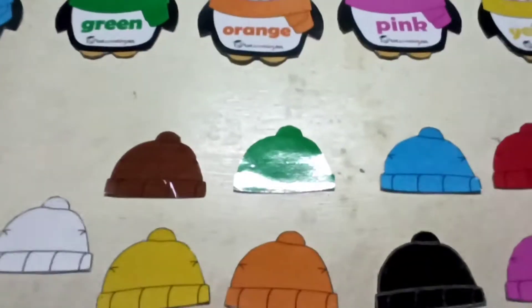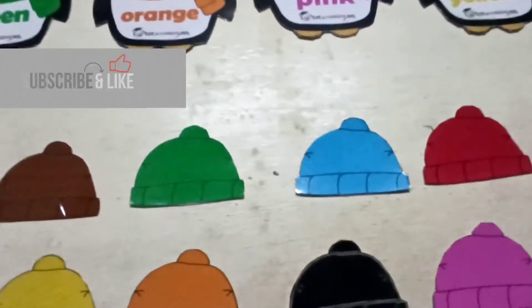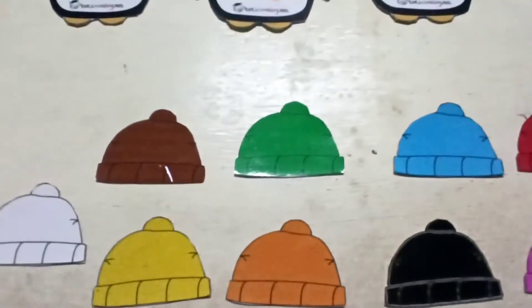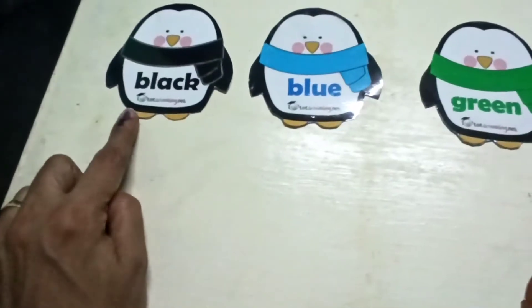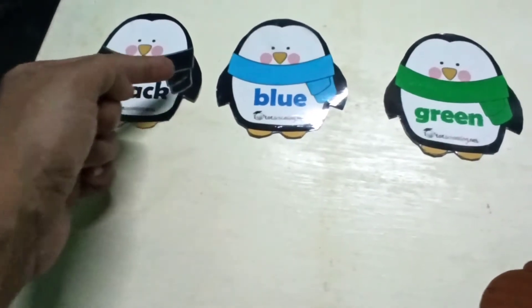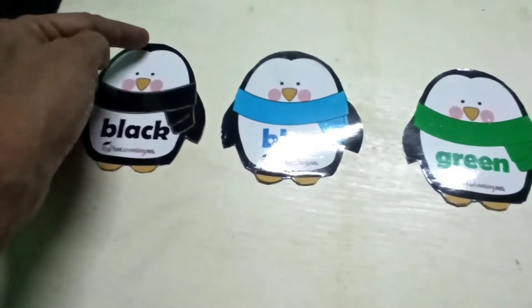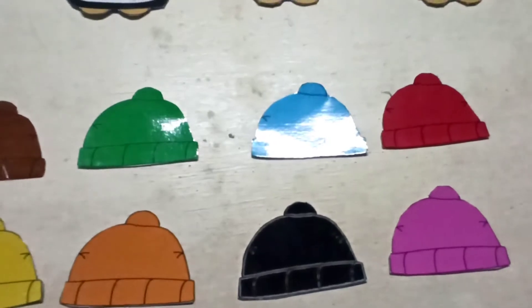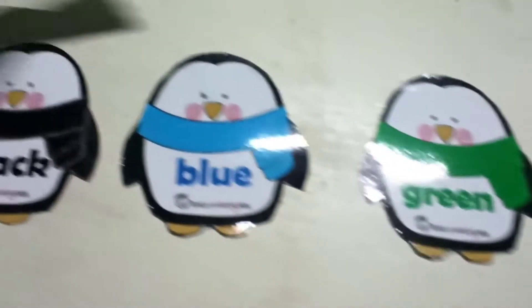How do we do this activity? When we learn colors, we learn colors. First, we use penguin color. The muffler is black, so the cap should be black. We will ask the child to pick the black cap. They use penguin color.